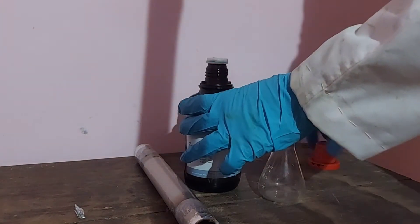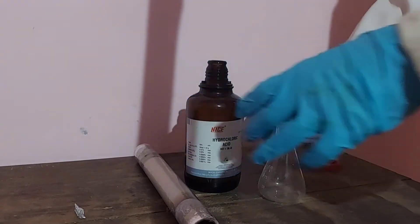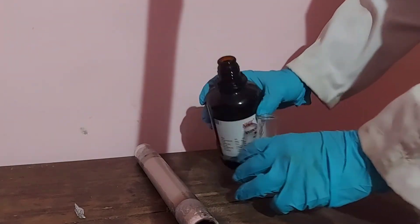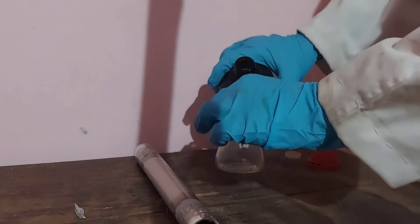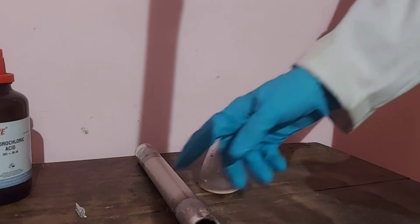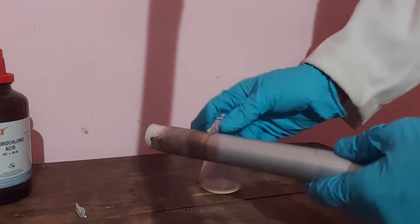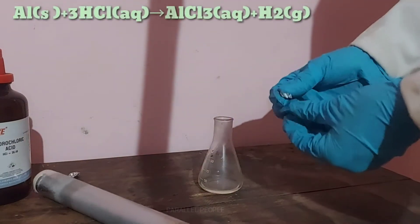First we need to pour some hydrochloric acid into the conical flask. Before going to the main experiment, let me show you the reaction between hydrochloric acid and aluminium metal.